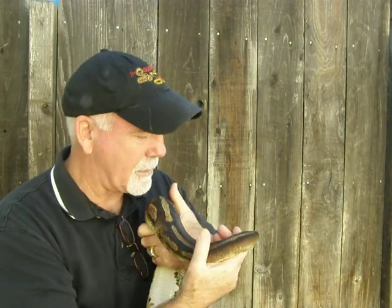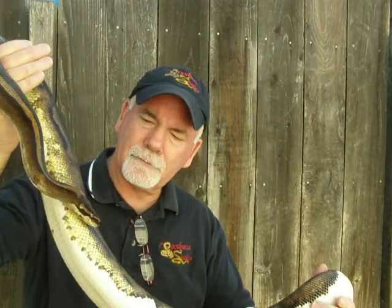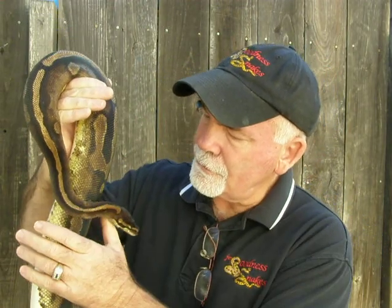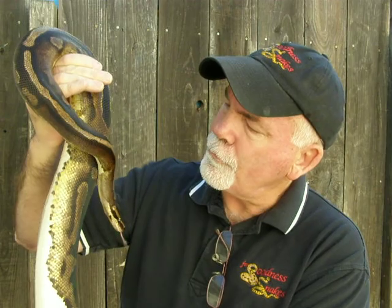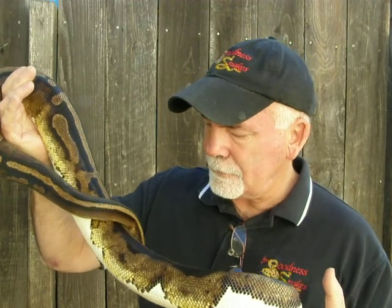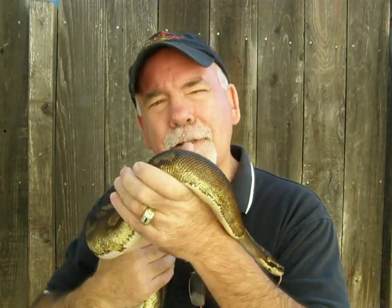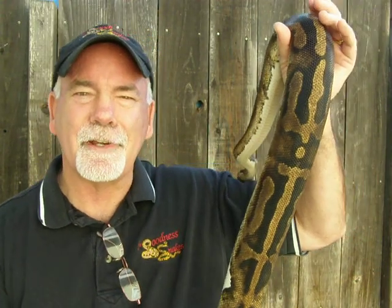Again, this is my female Pied. As you can see, she's beautiful. She's a 2004 animal, and I hope to get a nice clutch from her. Alright, again this is Brian Gundy from For Goodness Snakes. Hoping everybody has a great 2010 season. Thanks a lot. Bye.